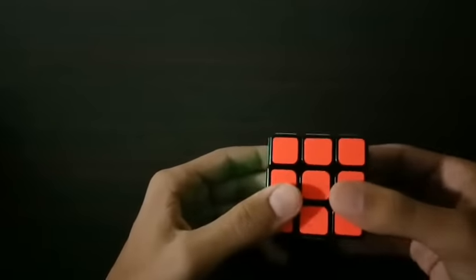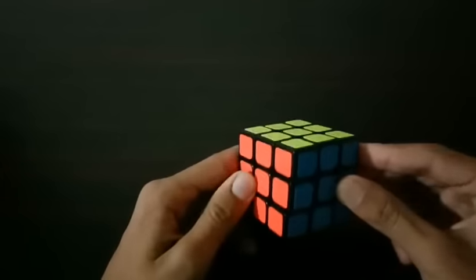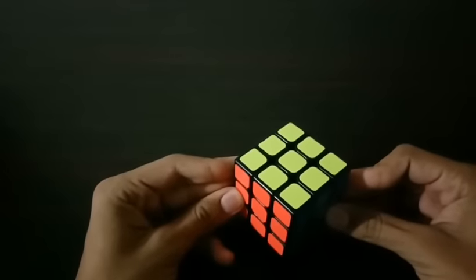Well, this is a super easy way and look, I've solved the cube. Just take your unsolved cube, see the algorithm, and solve it and show it to everyone in the world.